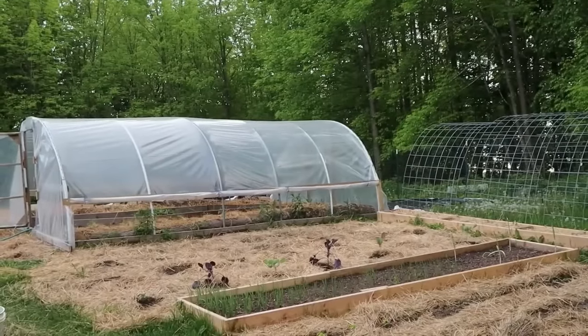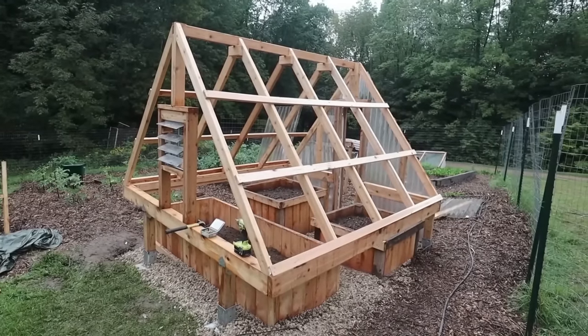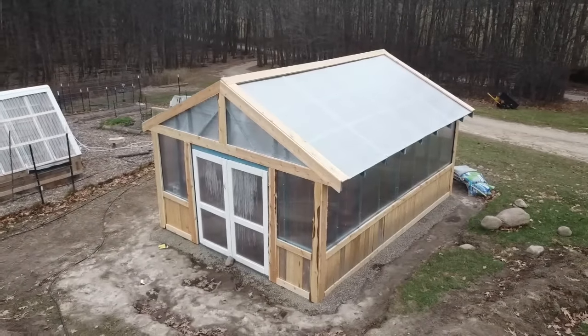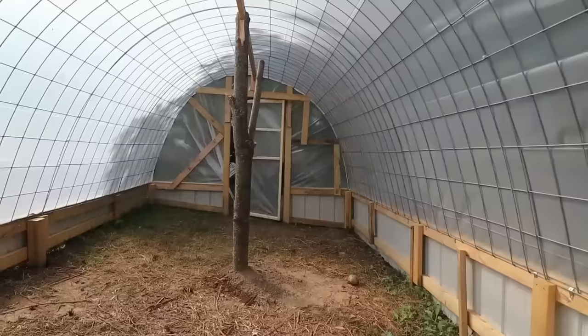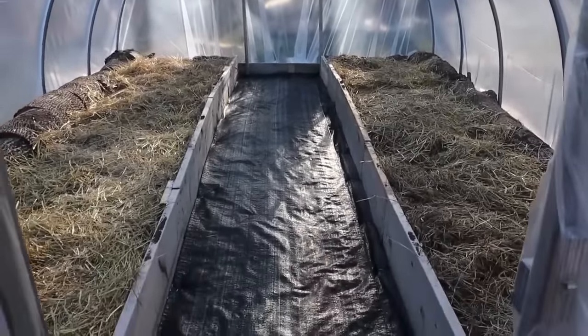Are you thinking of building a greenhouse? My brother and I have built several over the past few years, each having their own unique shape and style. We learned a lot over the course of the construction and use of these greenhouses, and in this video I want to do an overview of five different types of greenhouses that we've built and discuss the pros and cons for each.